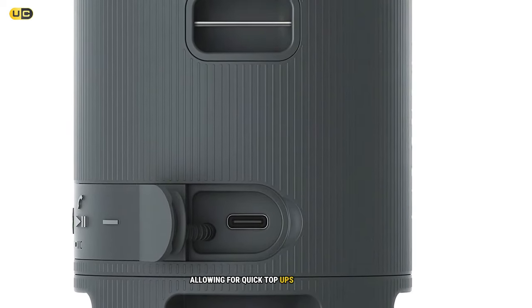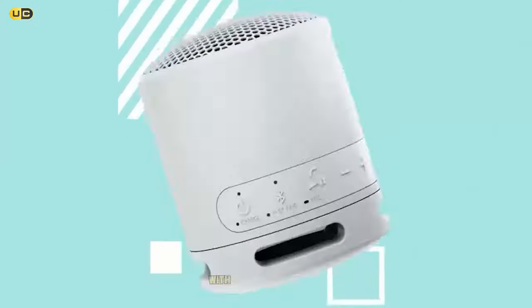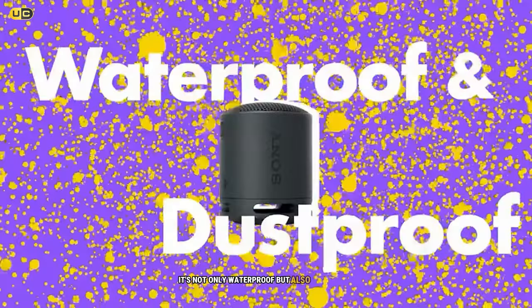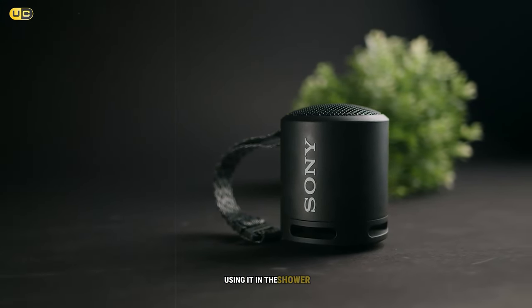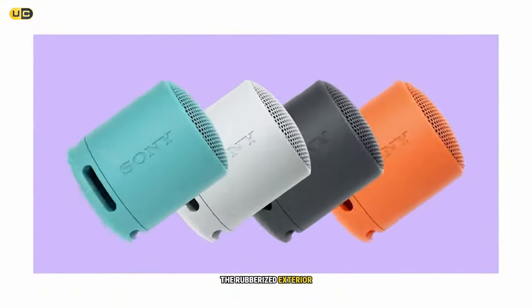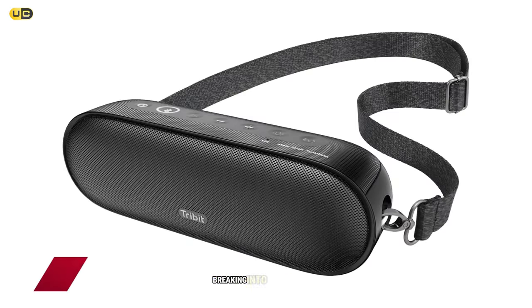The USB-C charging port is a welcome addition, allowing for quick top-ups when needed. Durability is another strong point — with an IP67 rating, it's not only waterproof but also dustproof. I had no qualms taking it to the beach or using it in the shower, and it handled these environments with ease. The rubberized exterior also provides protection against accidental drops.